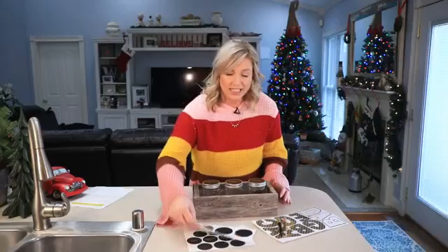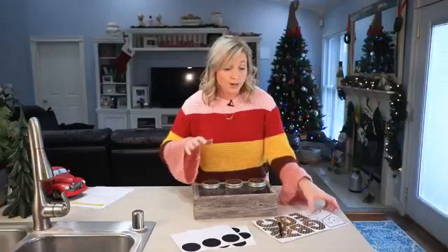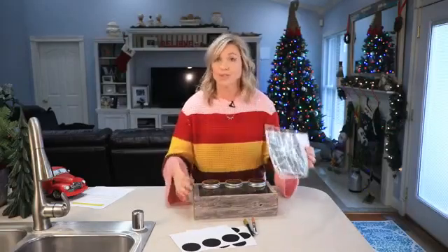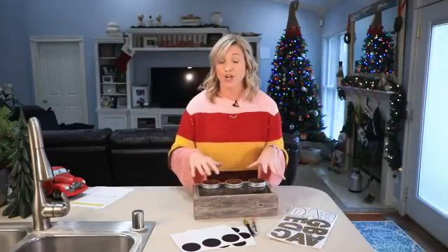Then I went and got these fun stickers at the craft store as well. And if you really want to personalize it, you can put their name on it. I happen to have these letters just hanging around, so I can take them off and put them on the box with his name on it. That way he knows this is his spend, save, share box.